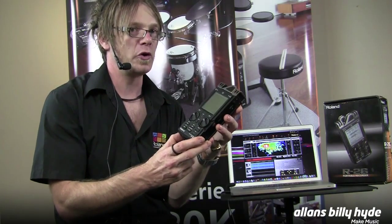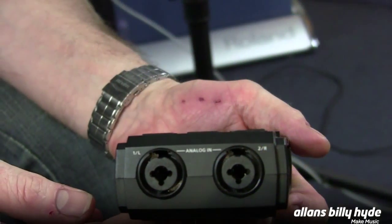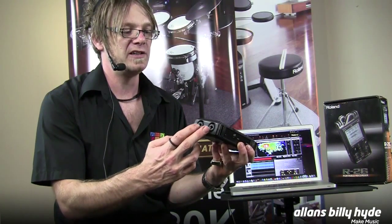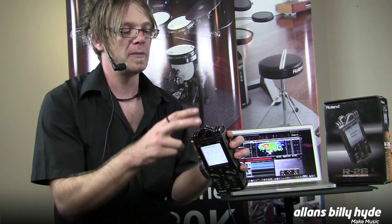It has a USB port on it for direct connection to your computer, two microphone inputs on the bottom that are also phantom powered, and they're also combi connectors so you can use standard line jacks as well. And it has four built-in microphones in the top.